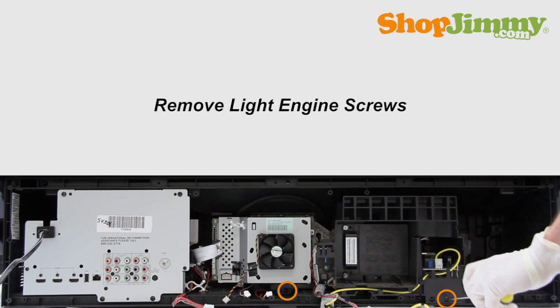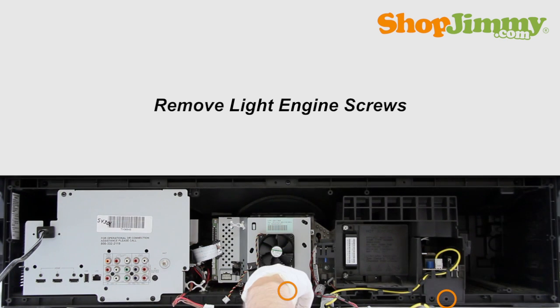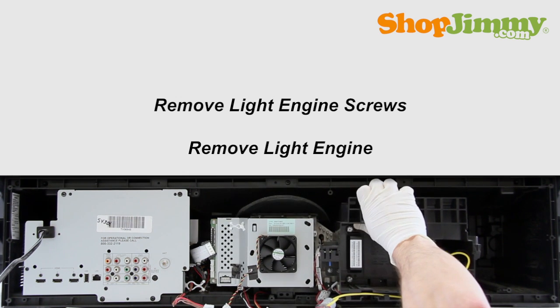Remove the screws holding the light engine in place. Carefully remove the light engine from the TV.